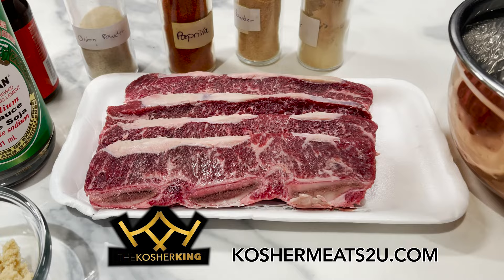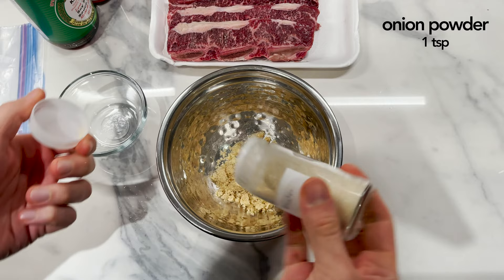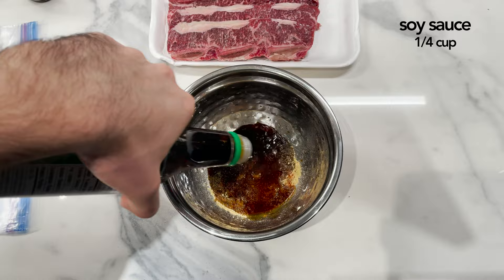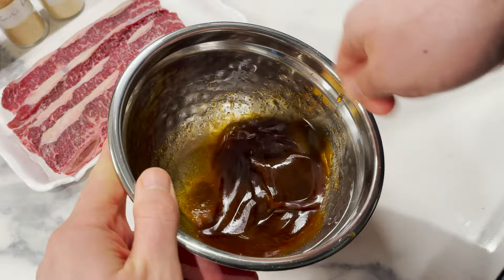Let's start with making the marinade. Starting in a bowl, add some brown sugar, then onion powder, a little paprika, yummy garlic powder, a bit of fresh or dry ginger, some soy sauce — I like low sodium — and some sesame oil. Maybe a bit more. Mix, mix, mix. Make sure it's nice and homogenous.